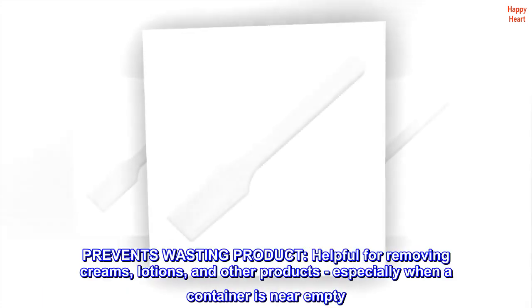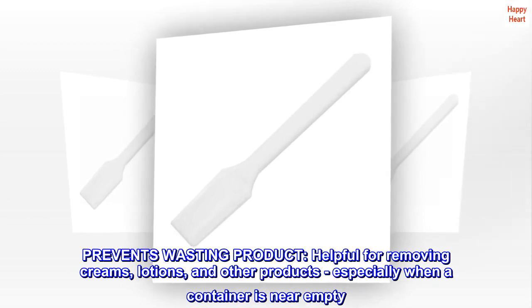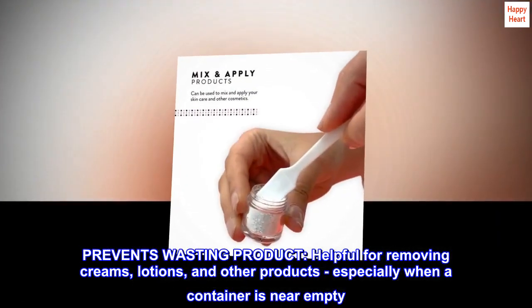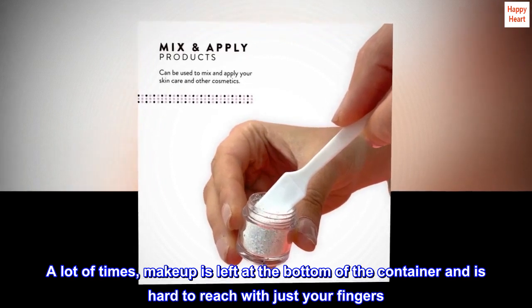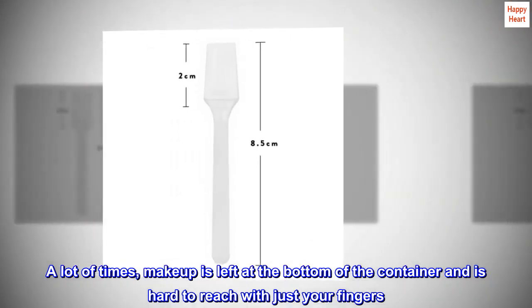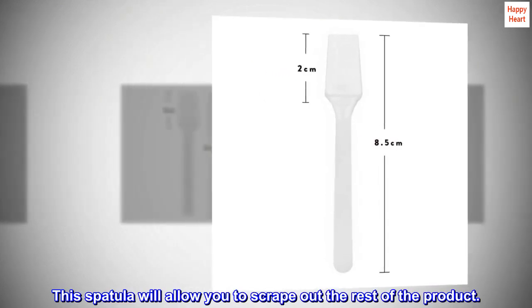Prevents wasting product. Helpful for removing creams, lotions, and other products, especially when a container is near empty. A lot of times, makeup is left at the bottom of the container and is hard to reach with just your fingers. This spatula will allow you to scrape out the rest of the product.